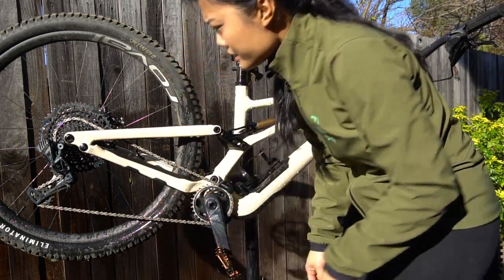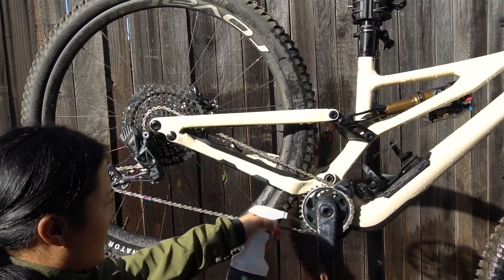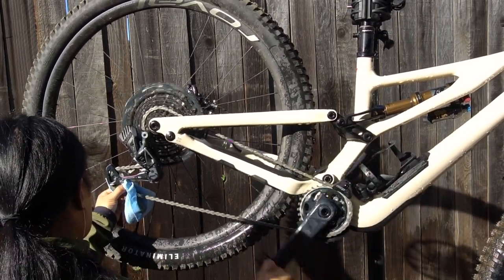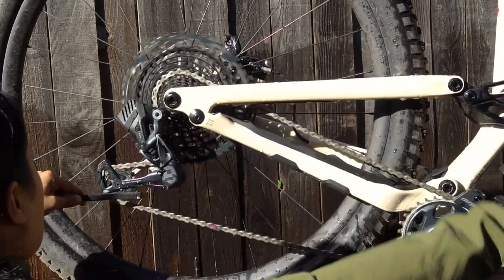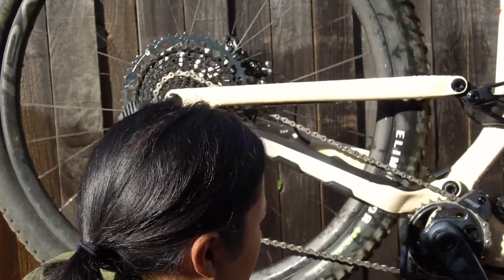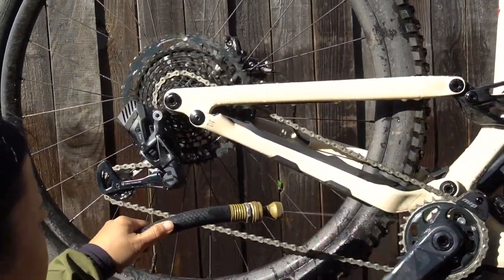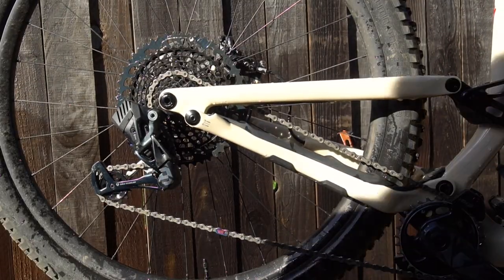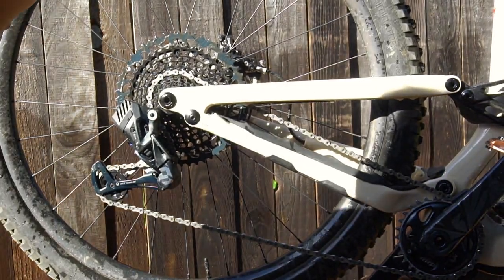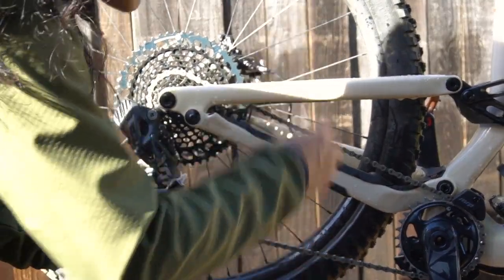I think I'm gonna clean the chain a little bit too. I don't do a whole lot to clean my bike — well, to me this isn't a lot. I feel like people can get a lot more in depth, but this is kind of what I do in between rides. Usually I'll just do it on the ground though; I don't take the time to put it on the stand.